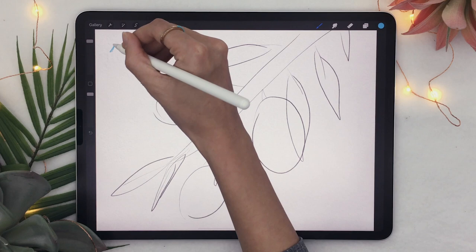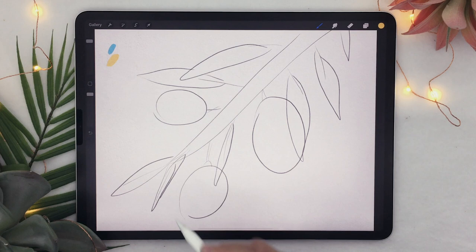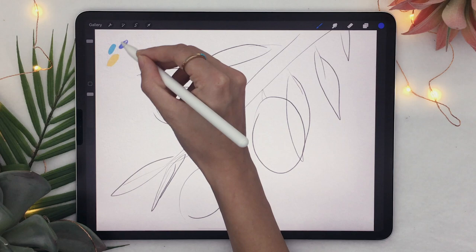I'm going to quickly draw on my sketch layer so I know I have that color. I'll do the same thing with my yellow before I forget, and I'm also going to pick a nice dark blue for the leaves — using the complementary color — and add that to my color palette.